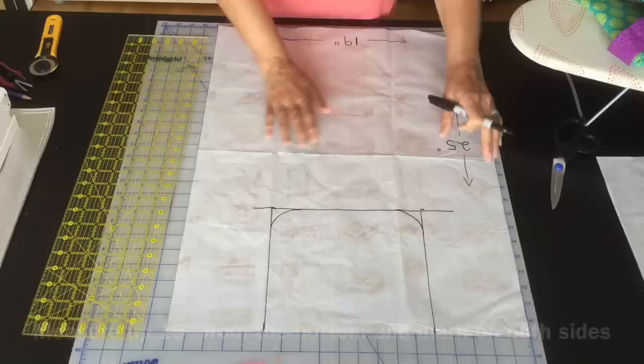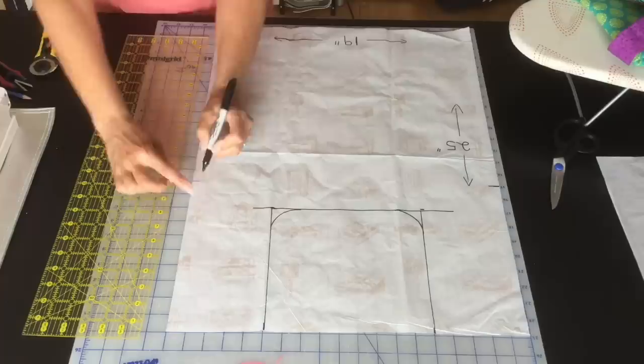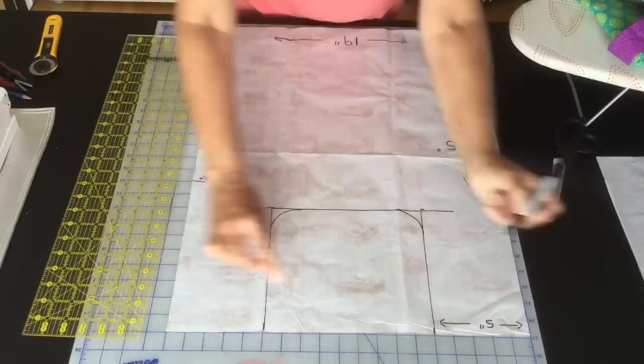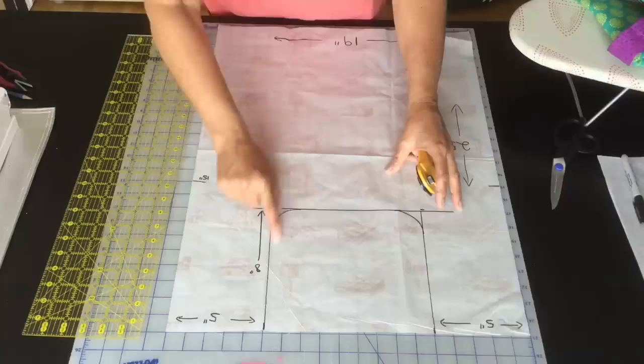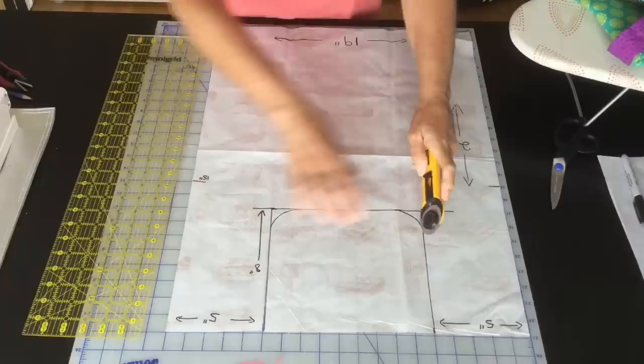We'll be needing to mark off how far we're going to sew up for the size of our bag — so you're going to measure up 15 inches and just make a mark. Again, this was five inches across on both sides and eight inches down. The only thing you have to cut out is this center piece, so I'll just go ahead with my rotary cutter — you can certainly use scissors.